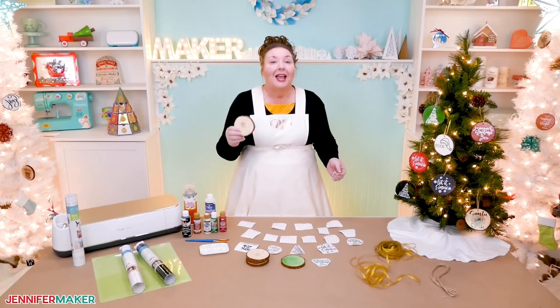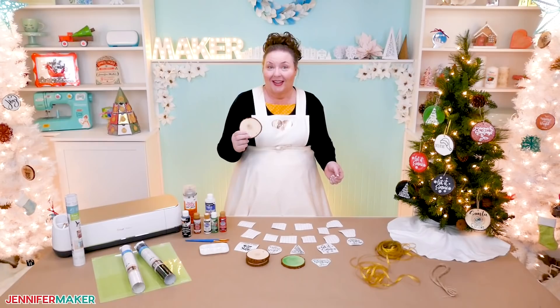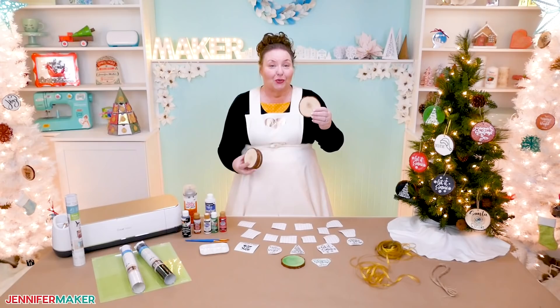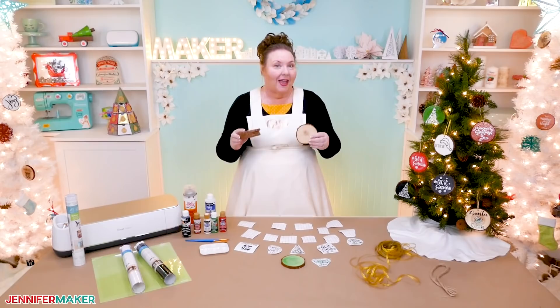You might have a branch out back you can cut down with a miter saw. And if you do, I recommend that you bake your wood slices in the oven for about an hour at 220 degrees Fahrenheit to get them ready to decorate. Now, if you can't cut your own wood slices, no worry. You can buy wood slices in the exact size you need for your ornaments, pre-cut and drilled for hanging. I got this stack of slices off Amazon.